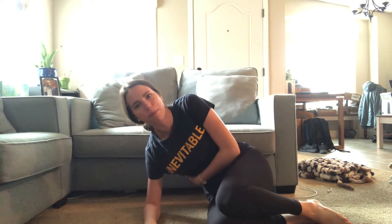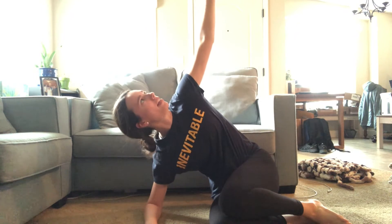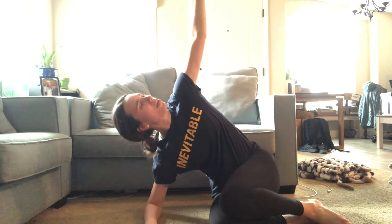My elbow stays under my shoulder. I'm going to try and create an arch underneath my bottom ab and reach my top hand as high as it'll go to the ceiling.